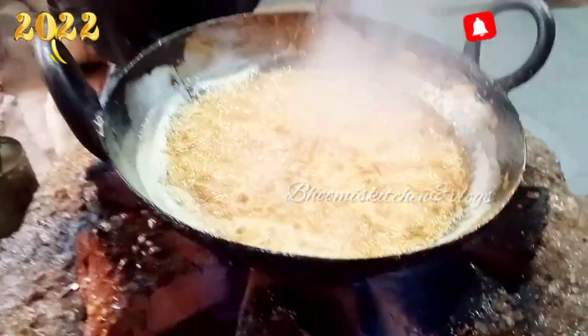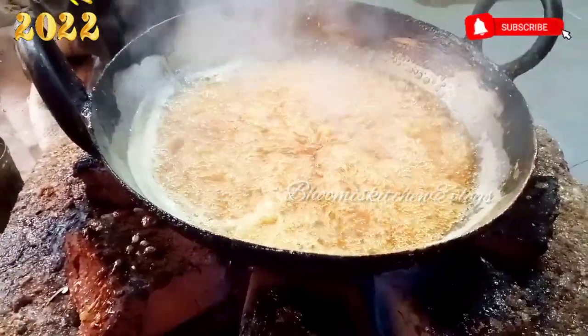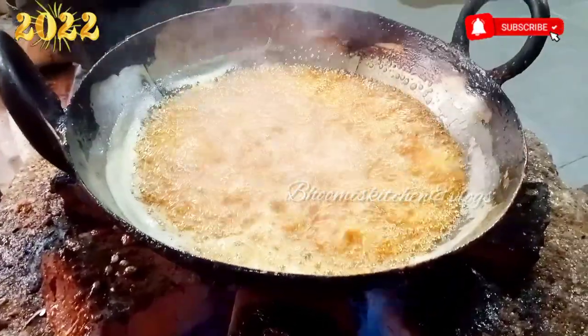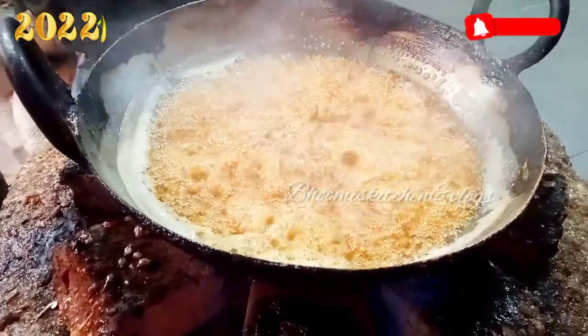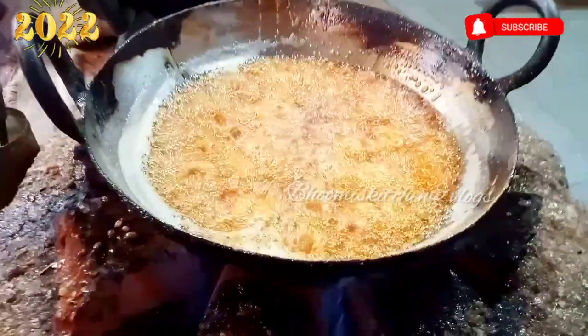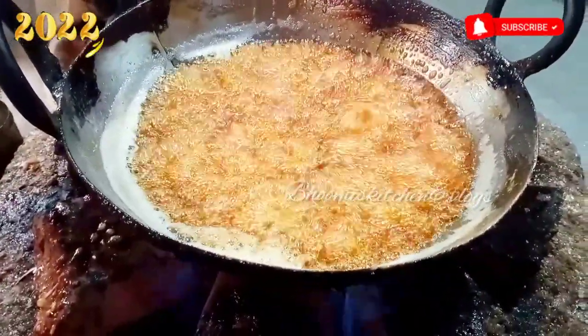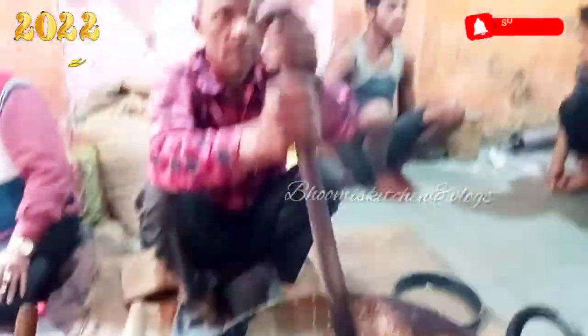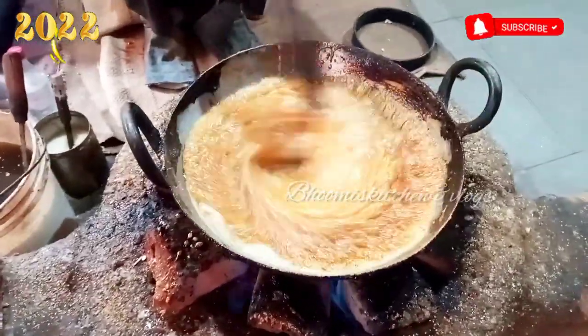It's a little bit of a fire. Look guys, this is getting warm and they're getting warm. Let's see how we mix it.